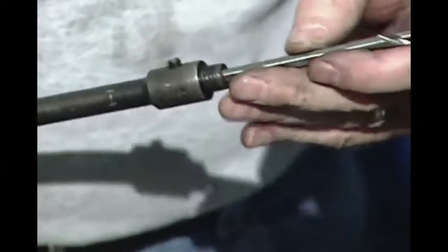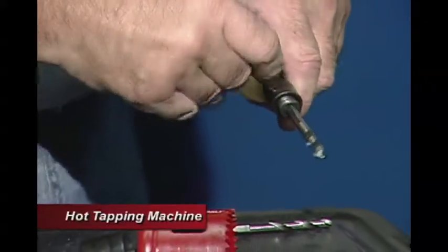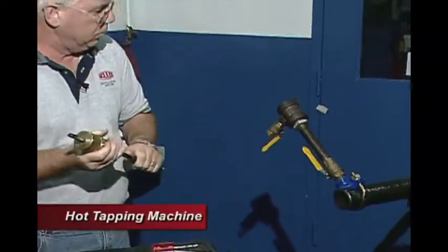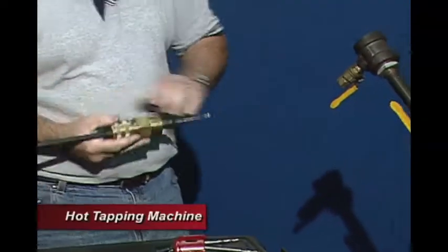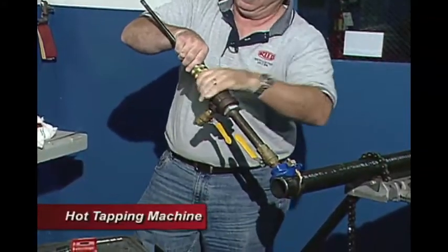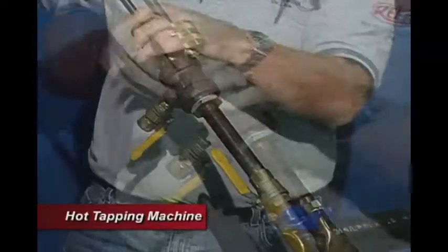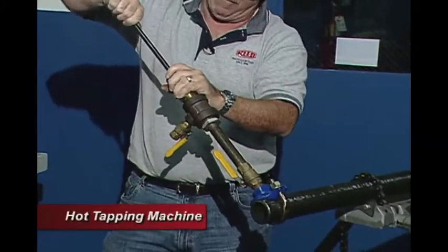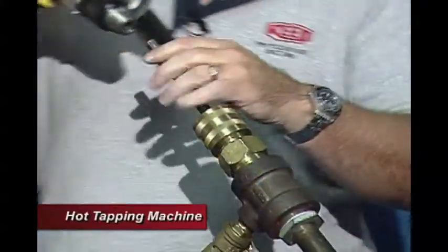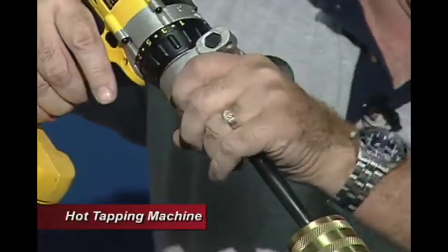Now we're going to insert the drill bit into our boring bar. We want to make sure that our set screw locks down on the flat side. Then we incorporate this through our fitting, pull it all the way back, and make sure our valve is open so the boring bar will be able to slide through. We attach it, then slide our boring bar down to make sure we have enough slide so that it touches the pipe. We attach the drill and tighten it down.